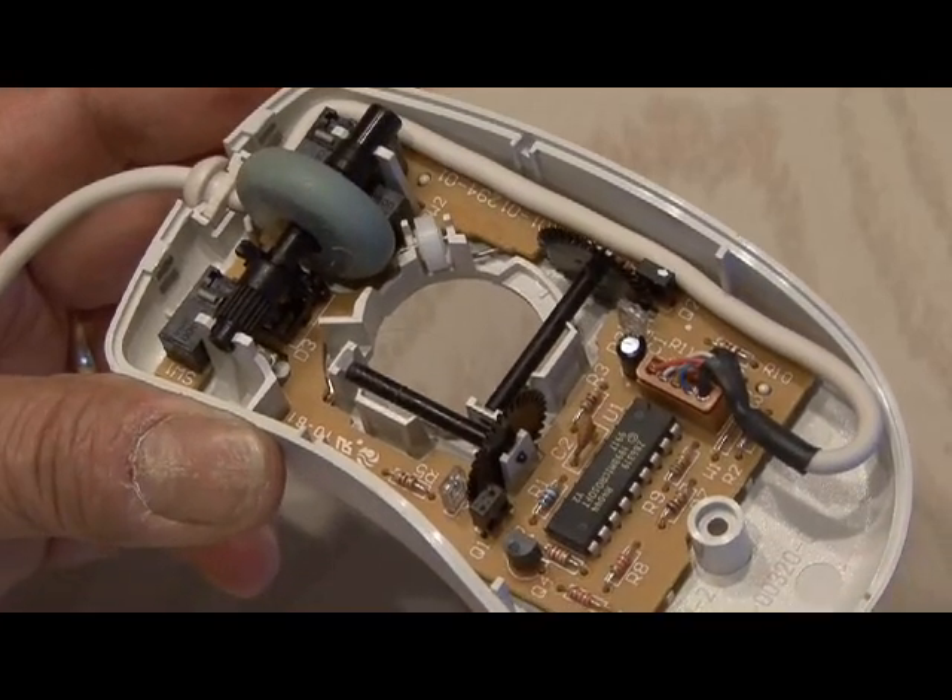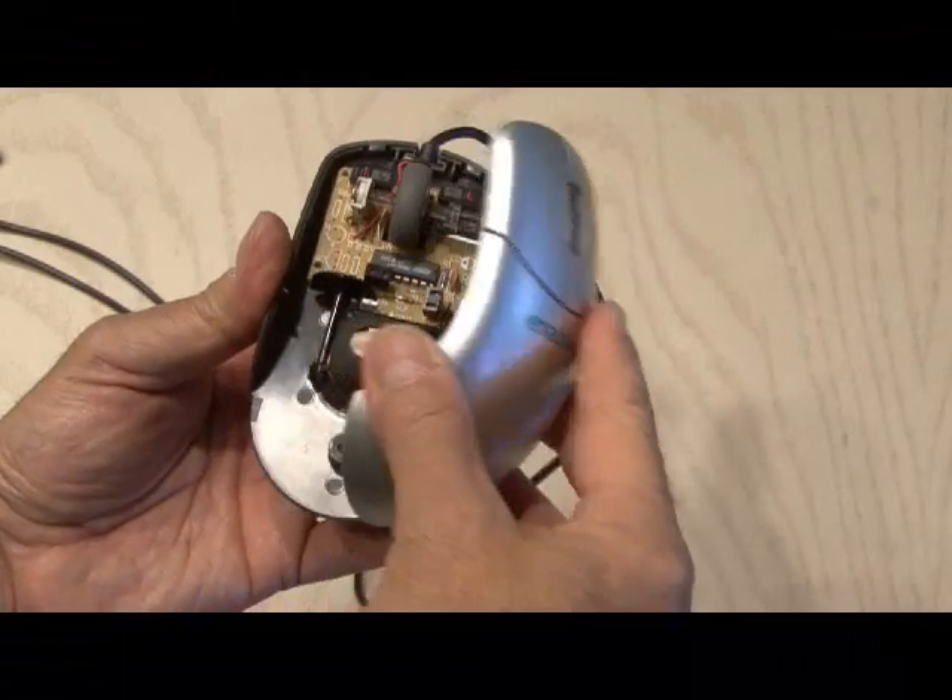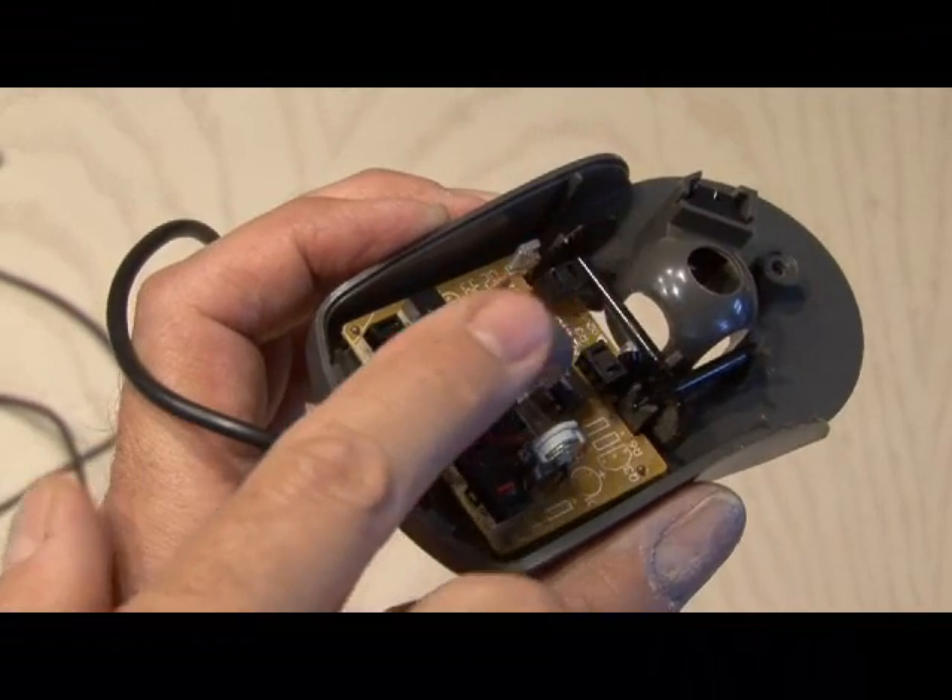This mouse has to go, and it's time to try another. This second mouse does have a rotary encoder, so this one will work.